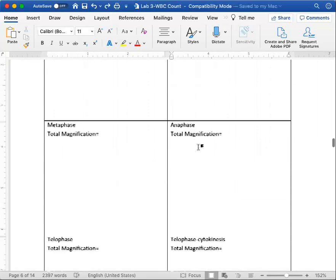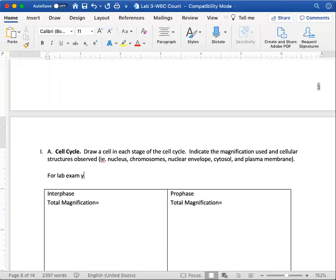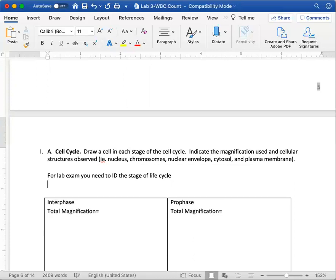For the lab exam, you need to identify the stage of the cell life cycle. For example, if I show a picture of a cell with chromosomes lined up on the central axis, can you tell me what stage it is, what comes before, what comes after, and what's happening? If I give a short-answer question asking you to describe each stage, could you do that? Describe what's happening in each stage of mitosis: interphase, then prophase, metaphase, anaphase, and telophase.